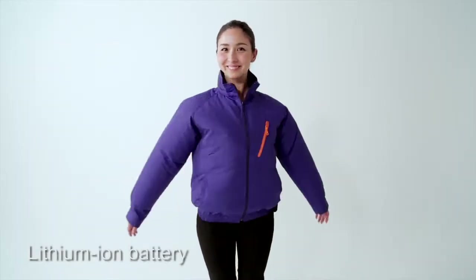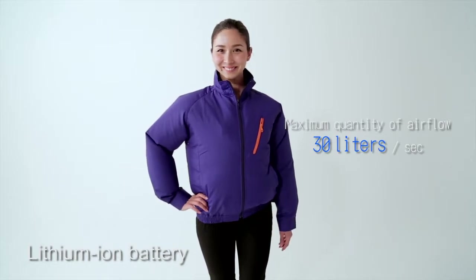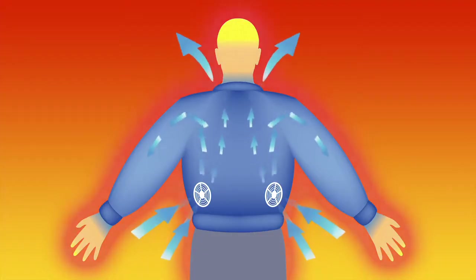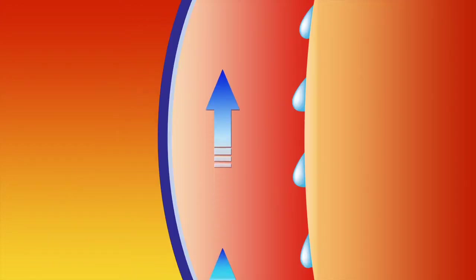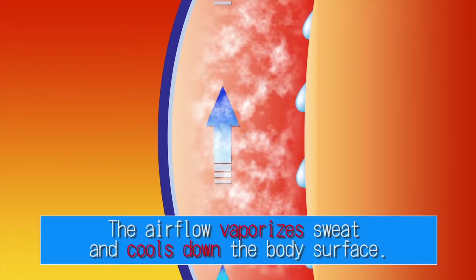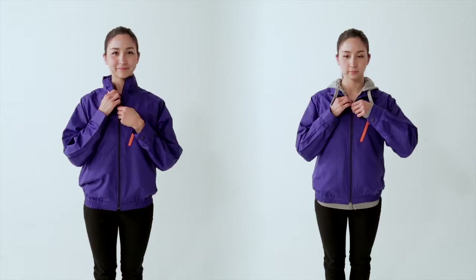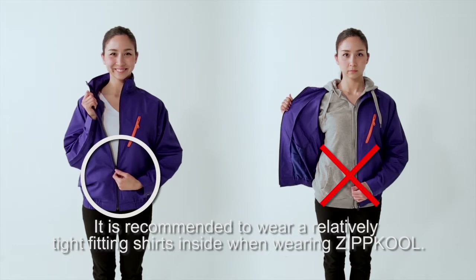Maximum quantity of airflow is 30 liters per second. The air vacuumed into the jacket runs upward between the body and clothing and is released outside. During this process, the airflow vaporizes sweat and cools down the body surface. To maximize this principle, it is recommended to wear a relatively tight-fitting shirt inside when wearing Zipcool.